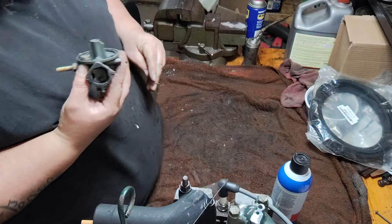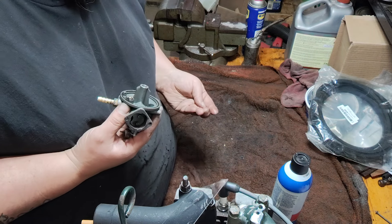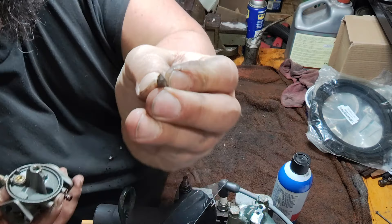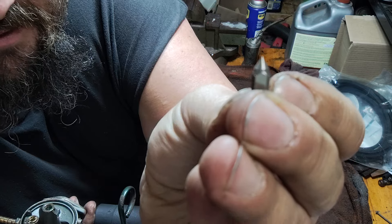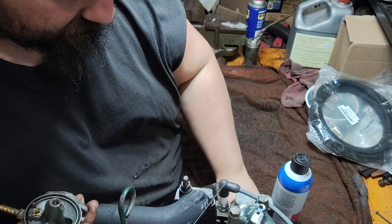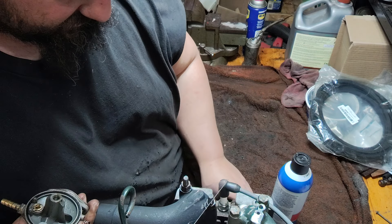Looks good though. The needle — I don't know how well you guys can see it, but it looks perfect. As it should — I mean, just rebuilt this thing last year.